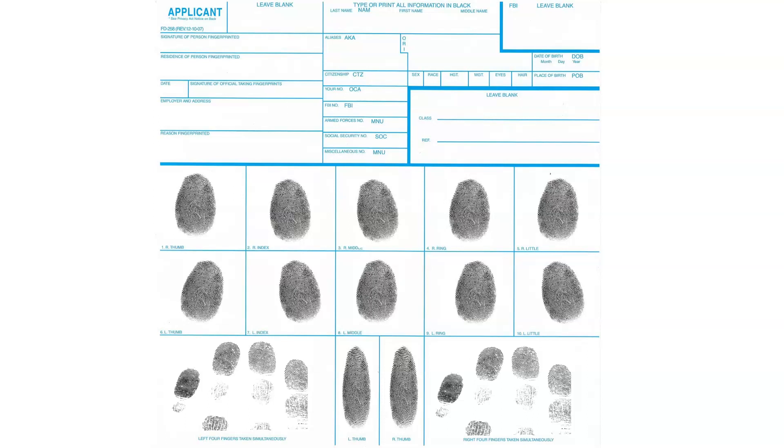Once you have all the prints done and feel good about the quality — that they are clearly distinguished — you will write the applicant's information. That includes the signature of the person fingerprinted, their address, the date, and the signature of the person who fingerprinted them. There would also be an employer address and reason for being fingerprinted.